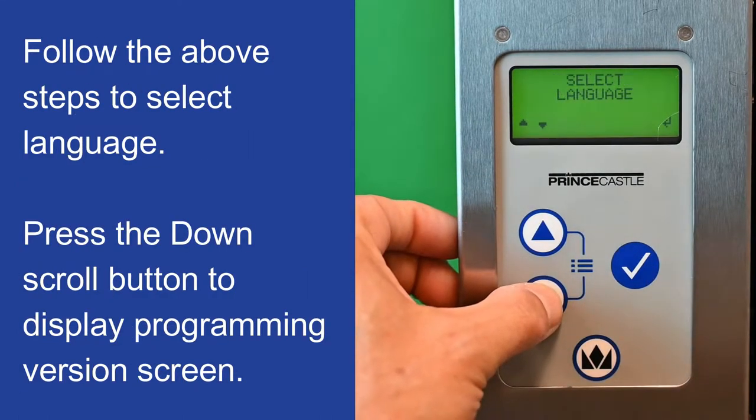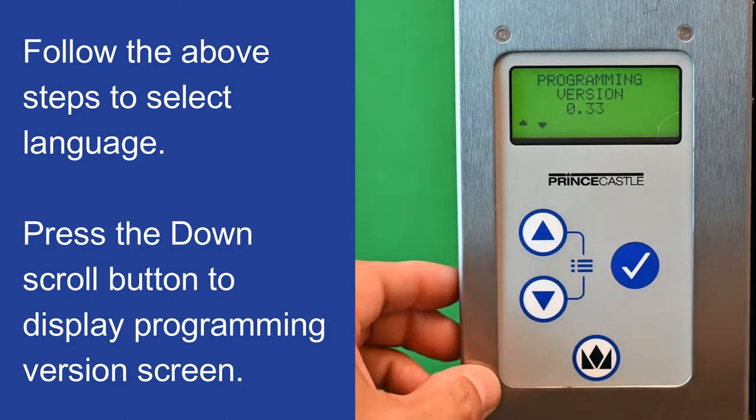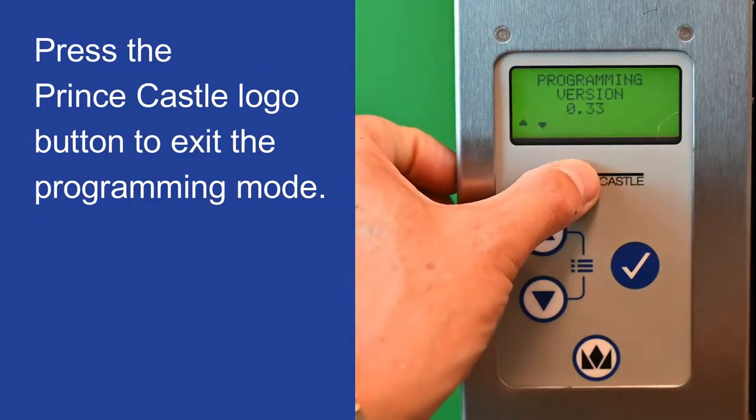Follow the above steps to select language. Press the down scroll button to display the programming version screen. Press the Prince Castle logo button to exit the programming mode.